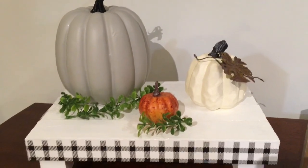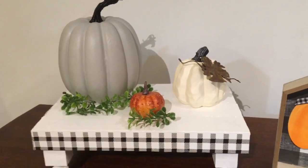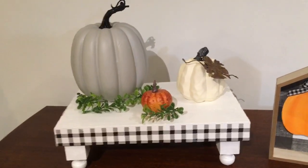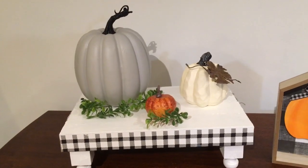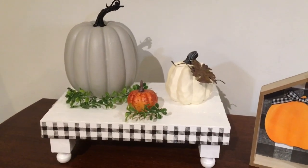I hope you all enjoyed this DIY. I think this tray came out absolutely gorgeous, and this can be used not only for the fall season or Christmas but all year long. This is one that you can just use and never have to put away.